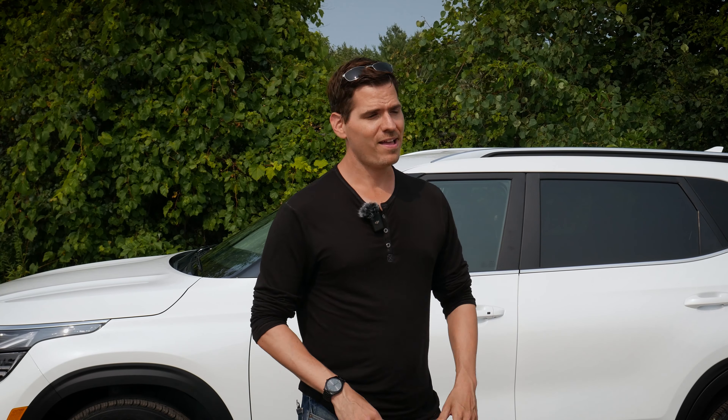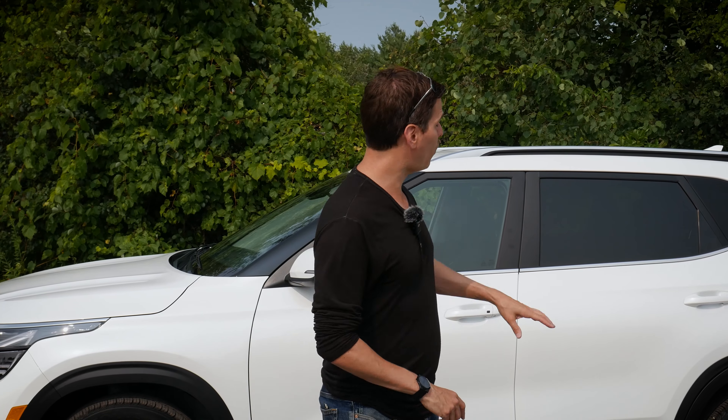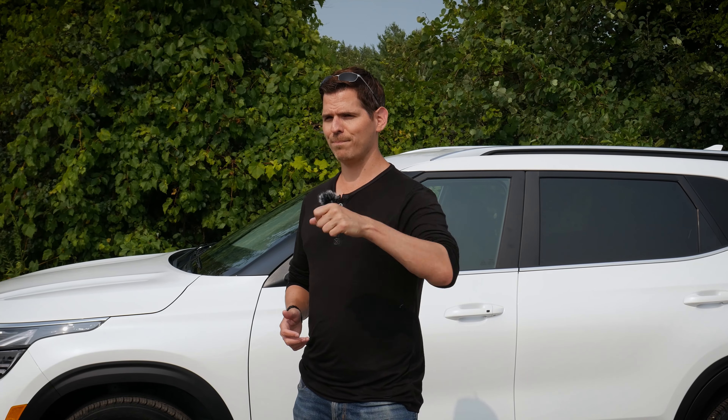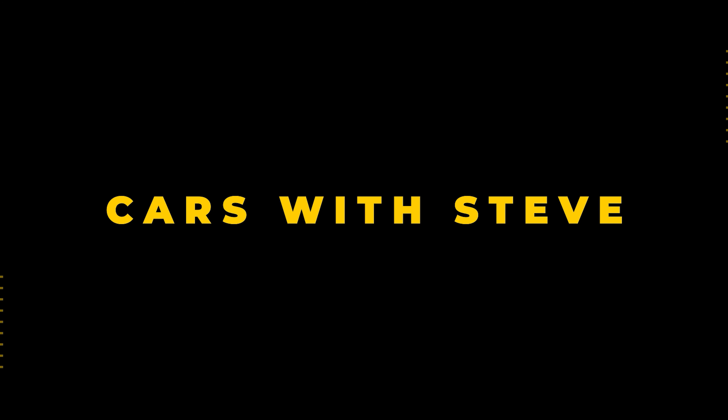And that was everything you needed to know about the 2024 Kia Seltos. Hope you learned a thing or two. I know this one was just the base media screen, but when I do have a full walkthrough on the 10.25-inch, you'll find it down in the description of this video. Down in the description you'll also find build links for this one, contact information for Durham Kia, and a number of other walkthrough videos. If you found this video useful, give it a thumbs up, subscribe to the channel if you haven't already, and until next time, take care.